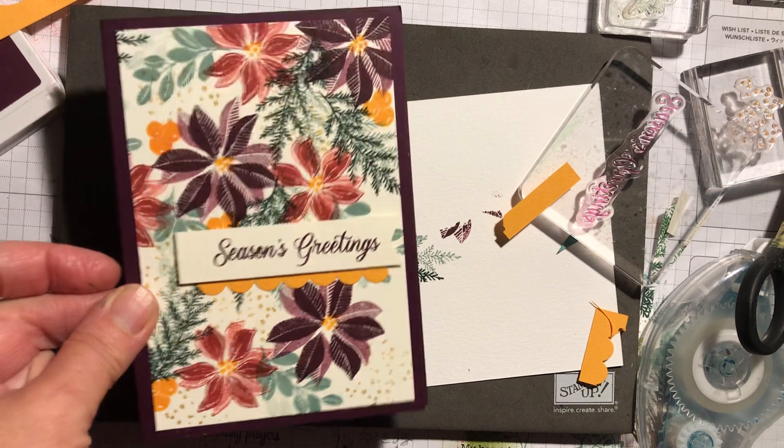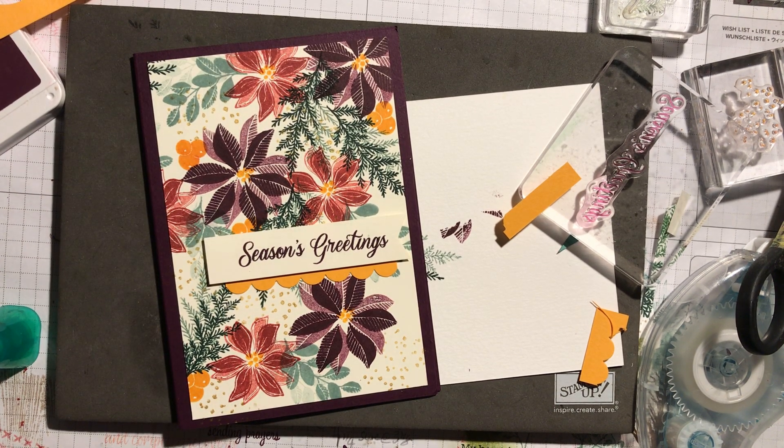So there you go — there's the finished card. I hope you've enjoyed my video. Thanks for watching. Bye.